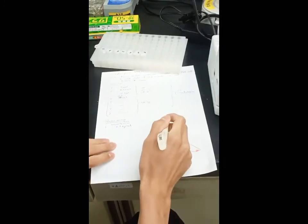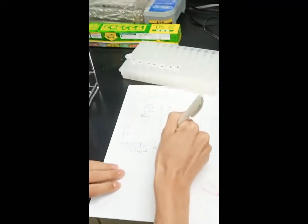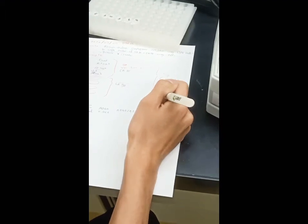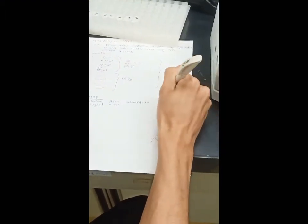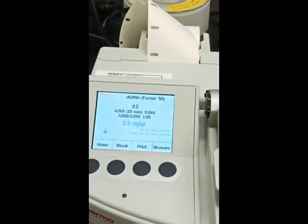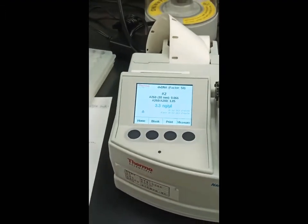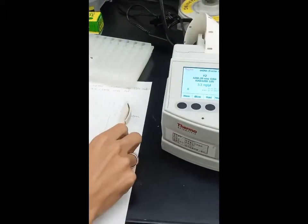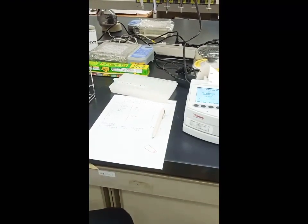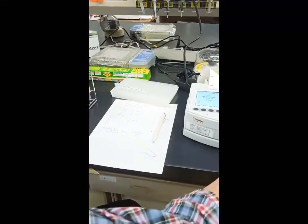The concentration is 3.3 nanograms per microliter. The important value here is the ratio — the normal range is between 1.8 to 2.0. A value of 1.8 to 2.0 indicates good quality DNA. This sample shows 1.82, so this DNA is good quality, but you should still confirm by trying the PCR.